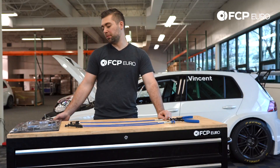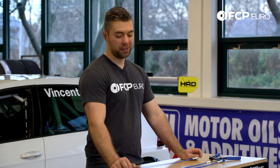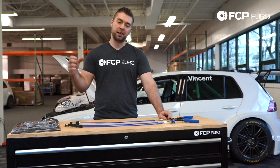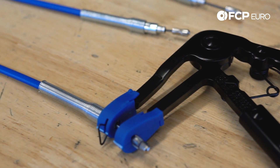What we have here is a multi-cable hose clamp plier tool by Astro. If you own a Volkswagen or Audi, this is the Gucci-est of all tools. How many times have you gone to release a hose clamp — it's a spring style and you just can't get any type of pliers on it? This tool solves all your problems with ease, and I will show you exactly how it works.